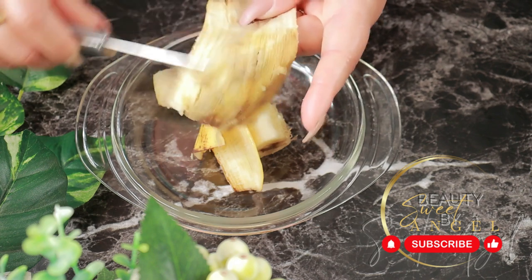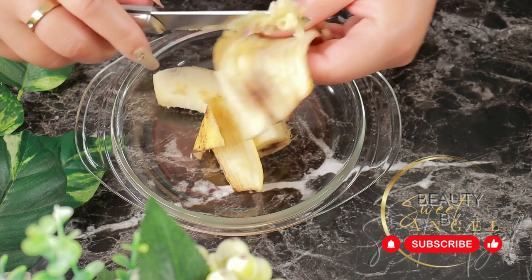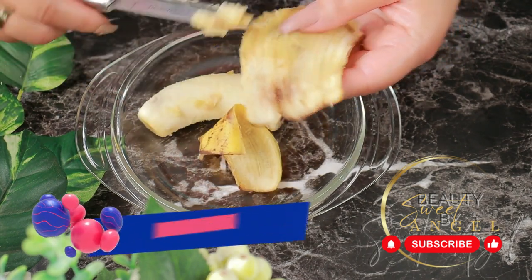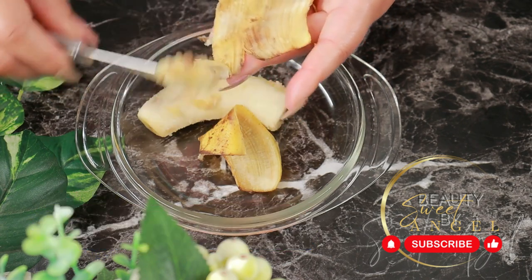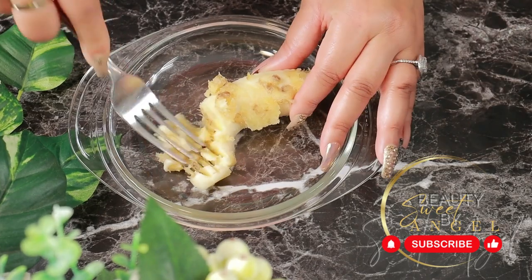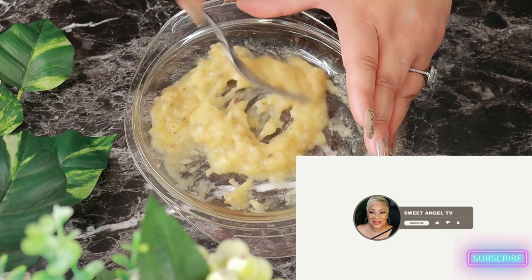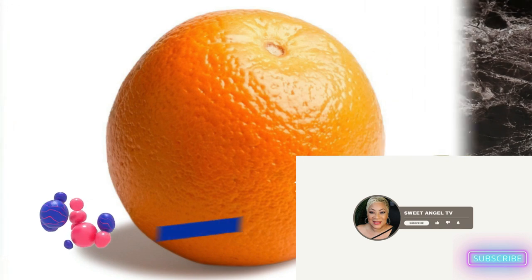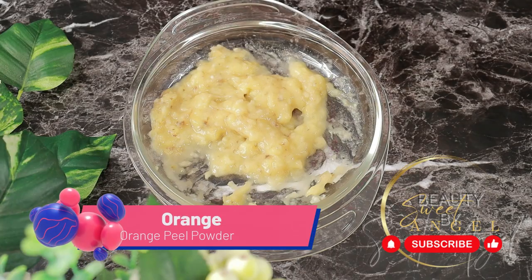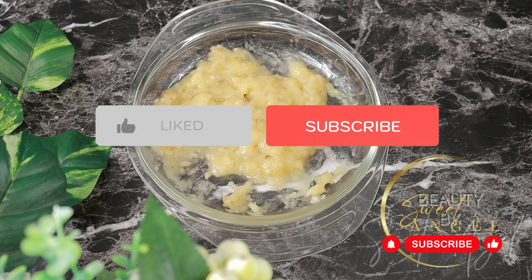I'll be mashing the banana and also scraping the inner part of the banana peel, then mashing this all together nicely. Using the banana moisturizes the skin and leaves it looking and feeling soft. Once the banana is all mashed up, let's proceed to the next ingredient. From the banana we'll be keeping three tablespoons for this face treatment.